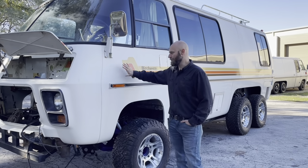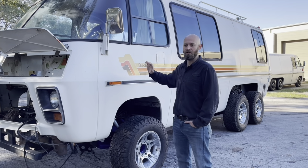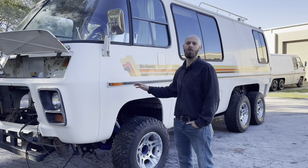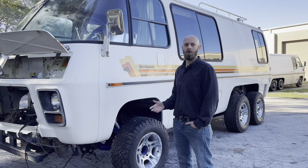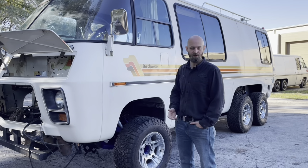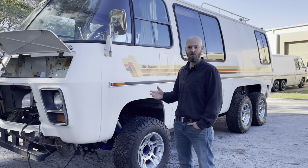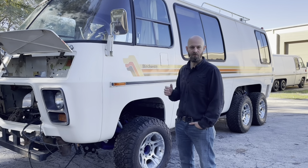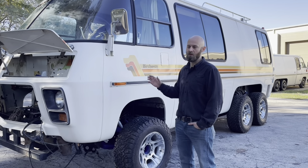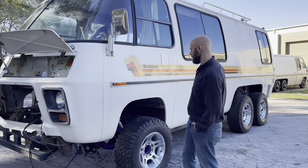This coach is ours. We own this coach and we are going to build it out the way we want to build a coach, without anyone really influencing us on how to build it. This is going to be done the way we think this particular coach should be built out.